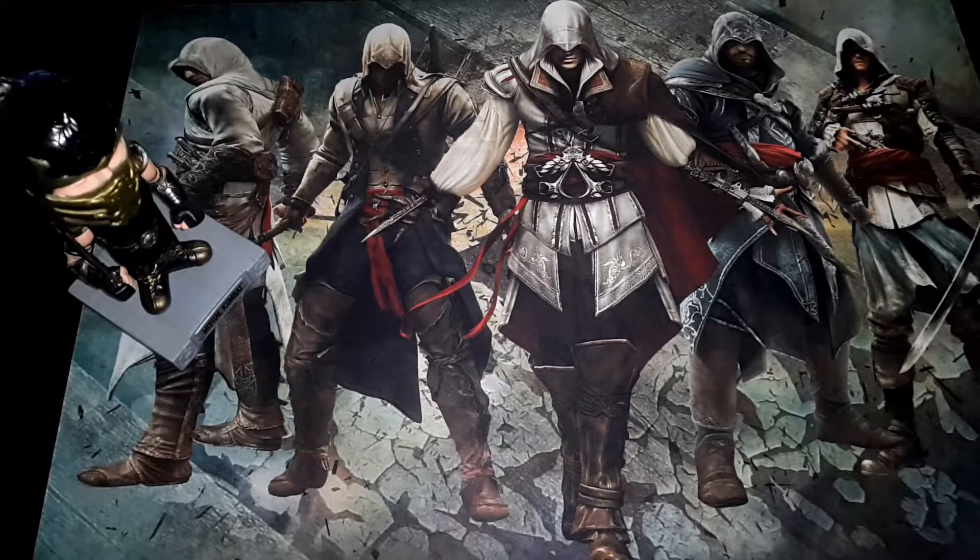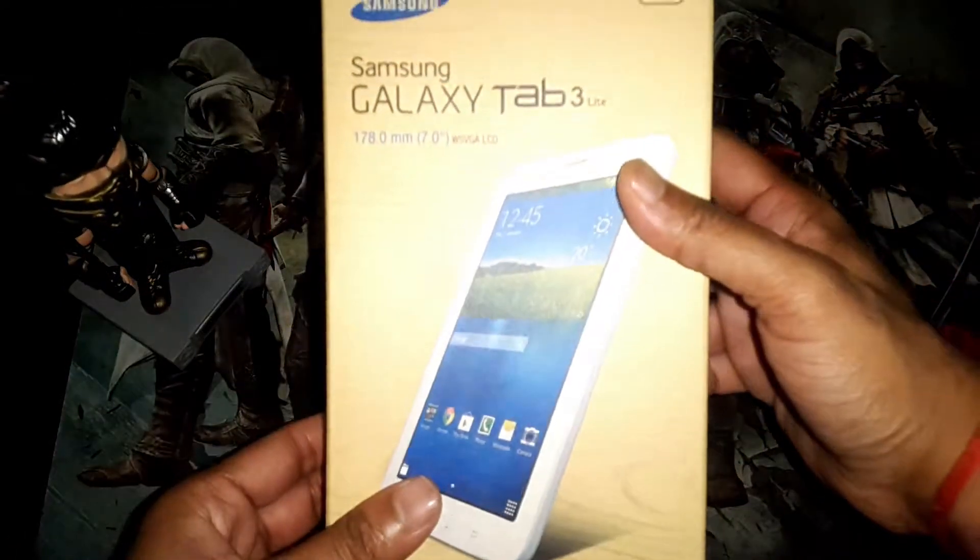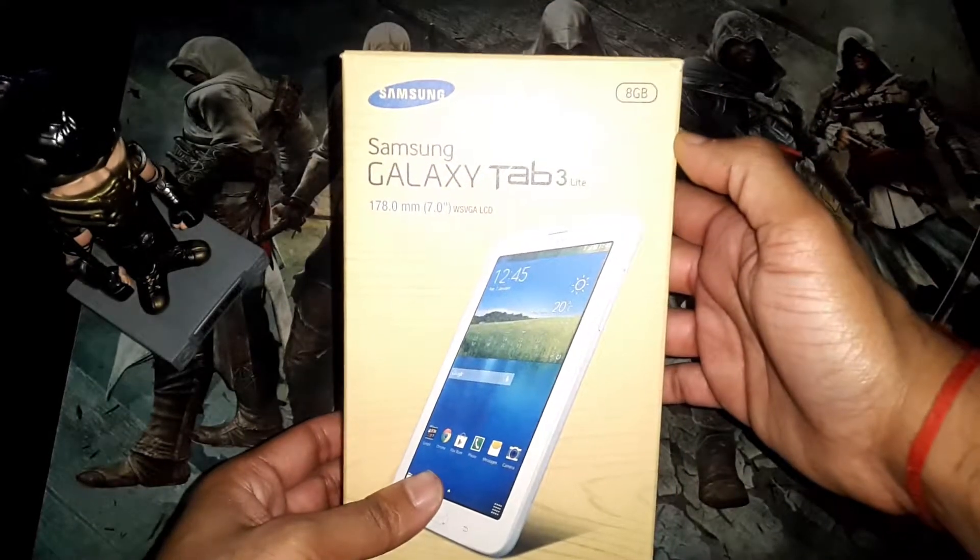Hey guys, welcome to Tech Chef. I'm TJ and this is my unboxing of the Samsung Tab 3 Lite.